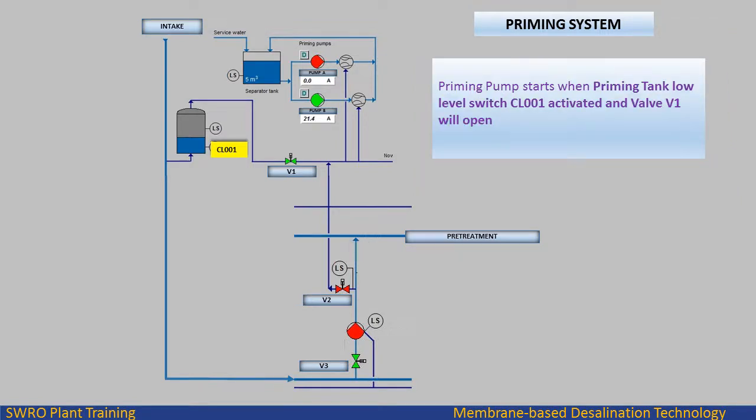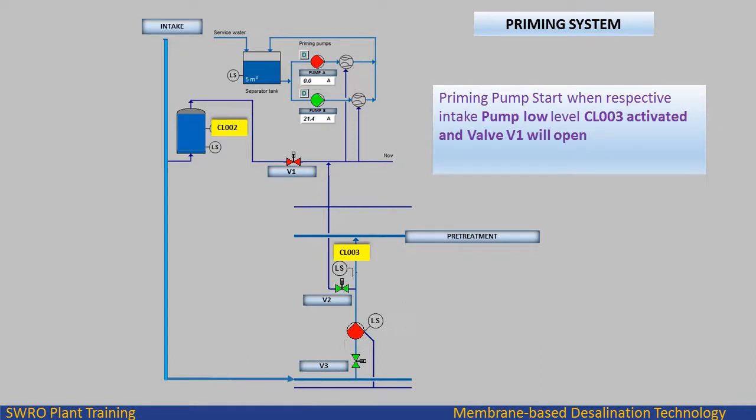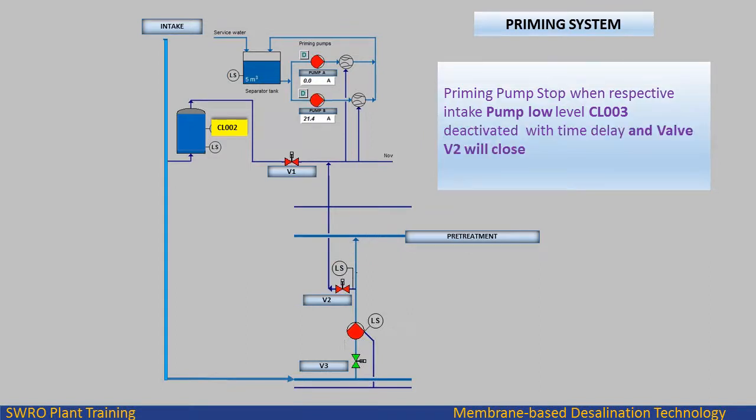Priming pump starts when priming tank low level switch CL001 is activated and valve V1 will open. Priming pump stops when priming tank high level switch CL002 is activated and valve V1 will close. Priming pump starts when respective intake pump low level switch CL001 is activated and valve V1 will open. Priming pump stops when respective intake pump low level is deactivated with time delay and valve V2 will close.